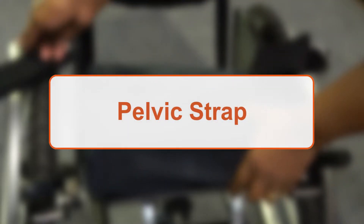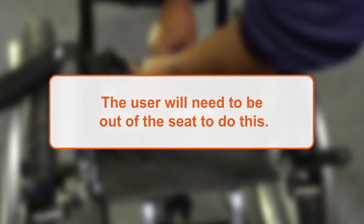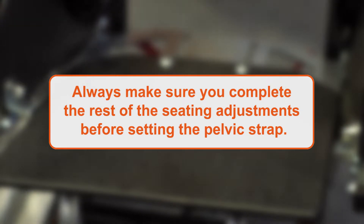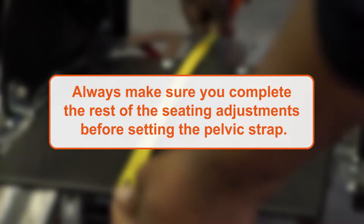Adjusting the pelvic strap of the Sully Active is a simple process. The user will need to be out of the wheelchair to do this. Before proceeding, always make sure you complete the rest of the seating adjustments before setting the pelvic strap.